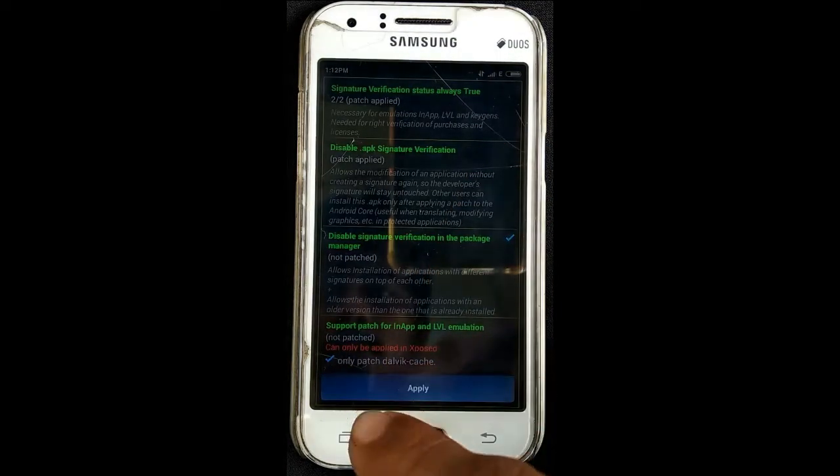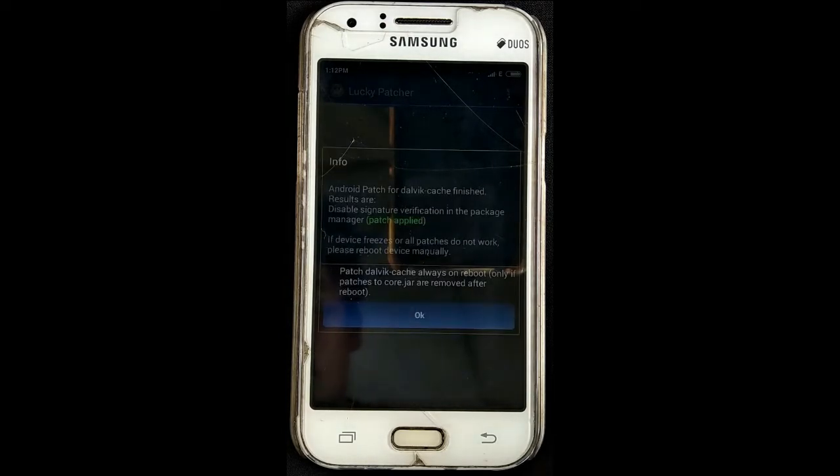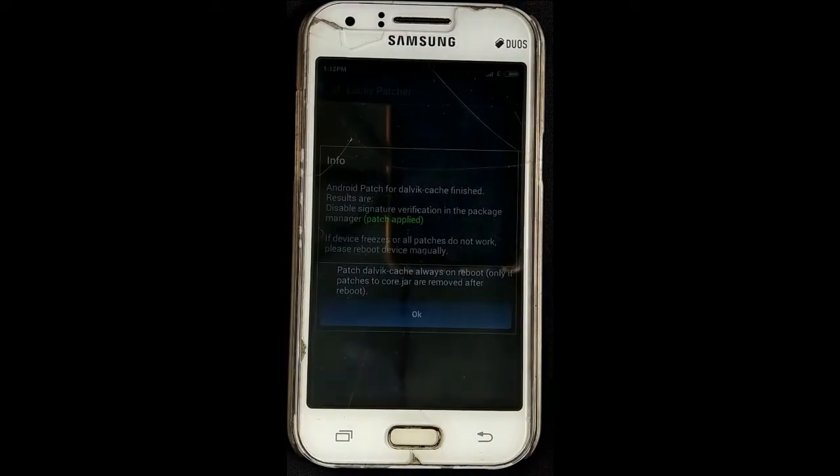I am going to add a patch. Okay, the patch is completed — this is what we will do. Select it.